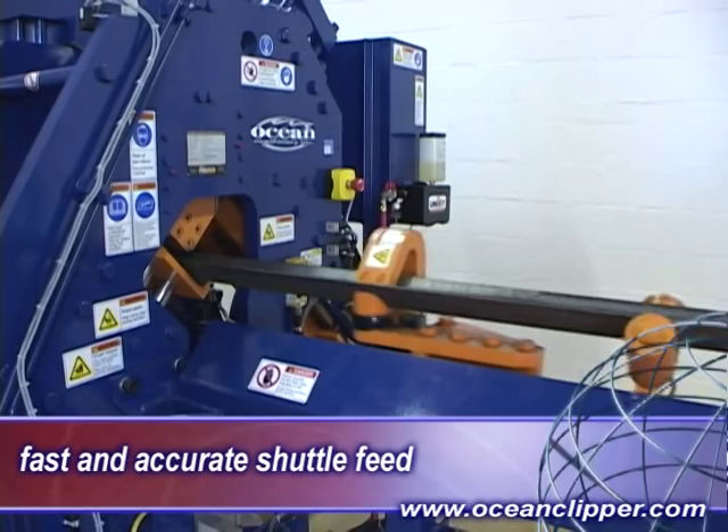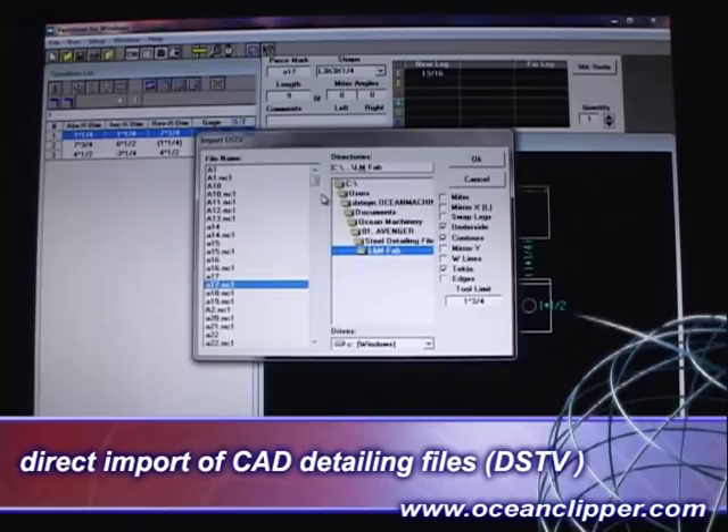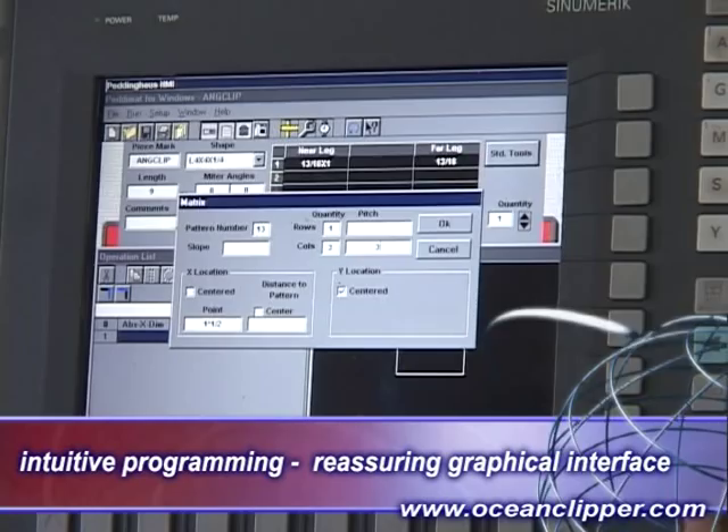Programming the Clipper is simple and fast, even to operators with minimal computer experience. The operator can import parts detailed in a 3D detailing software suite that exports standard DSTV files, or he can simply program the parts manually into the intuitive PeddiMat software that is included with the machine. While the trend is to import parts directly from a 3D detailing program, it is still very easy and fast to program parts manually.